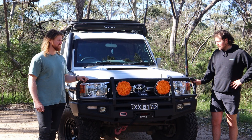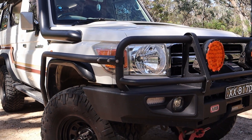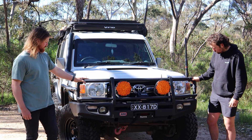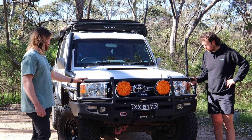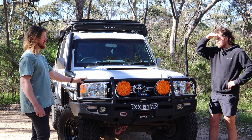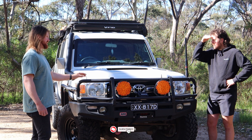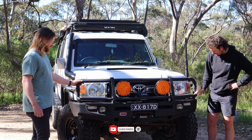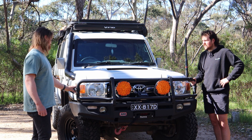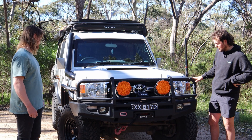So we're at the front end of this monster. What bar have we got here? It's the ARB Deluxe bull bar — came with the car. When I bought the vehicle I rapid-coated all the bar work. We thinned the coating down a little bit so the texture's not as aggressive, but it's worked pretty well. Pretty durable, gives it some rust protection as well.